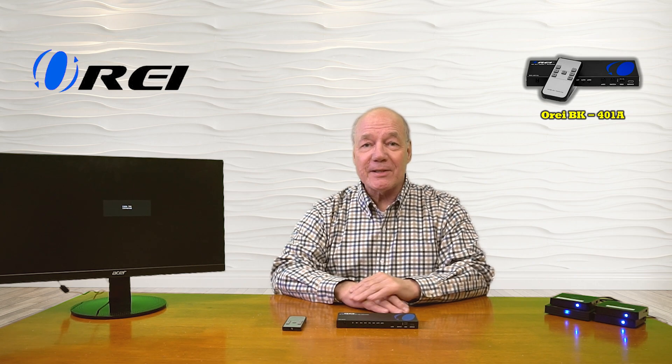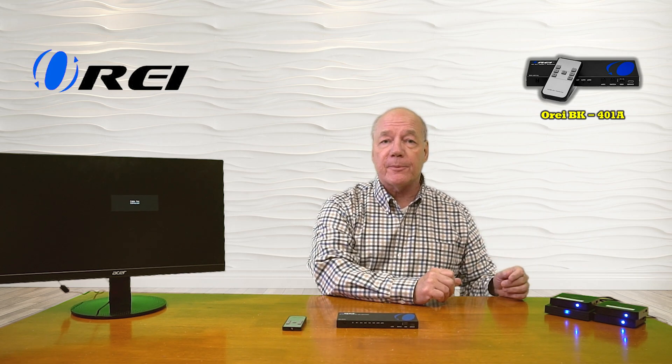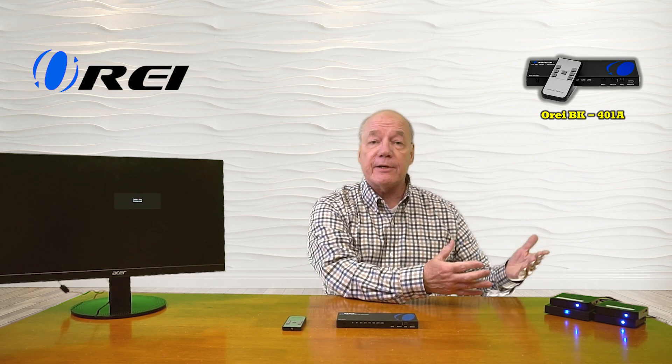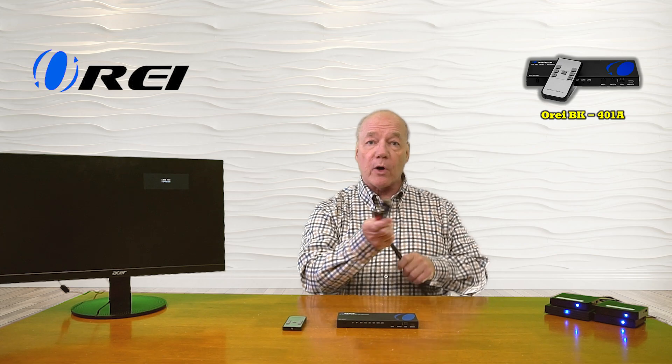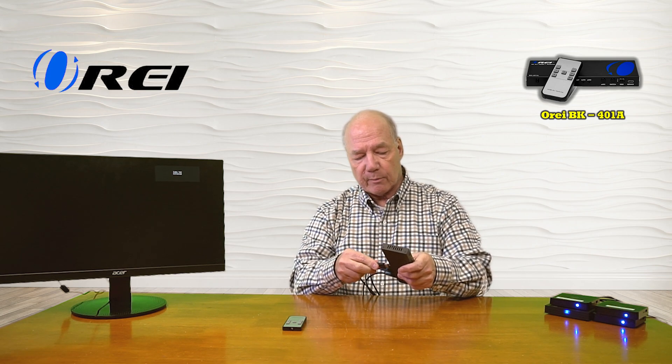For the demonstration I've set up four small media players, each displaying a different image to make them easy to tell apart — these are the four media devices I'd like to share on my output device. Over here is a single monitor as the output. I've already connected four high-speed HDMI cables to the media players and I'll plug those into HDMI input port number one, number two, number three, and finally number four.